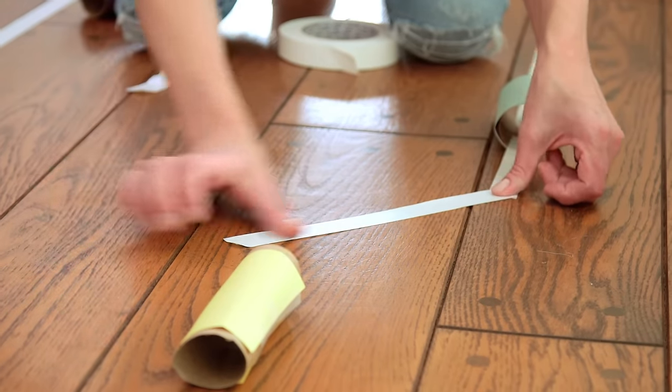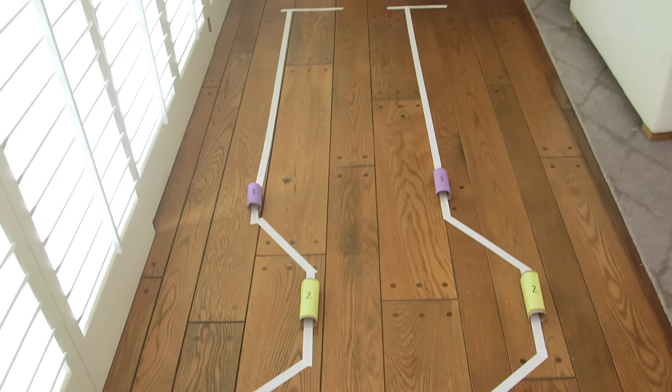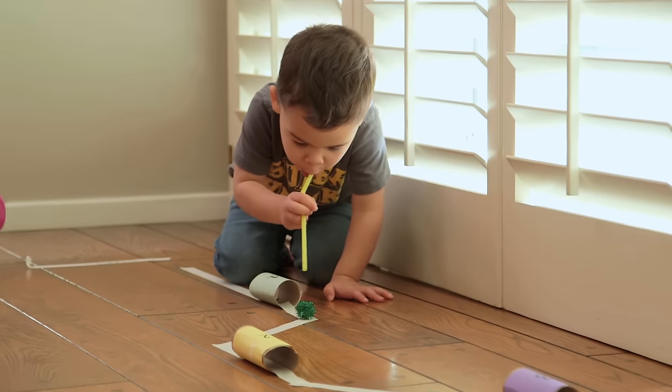Okay, first: pom-pom races. You're gonna take painters tape and toilet paper tubes to make an obstacle course, and then the rules are you have to blow your pom-poms from start to finish without using your hands.